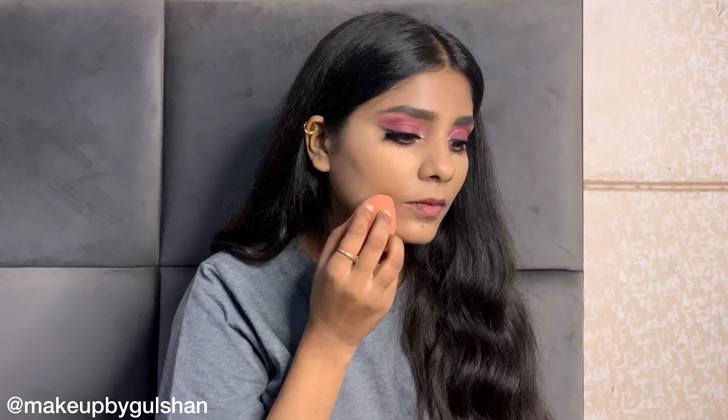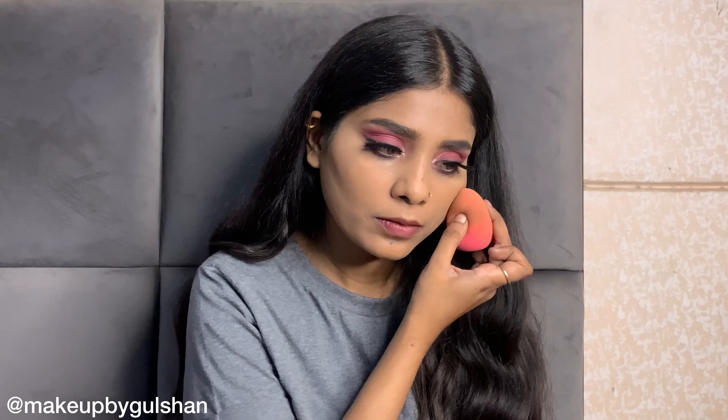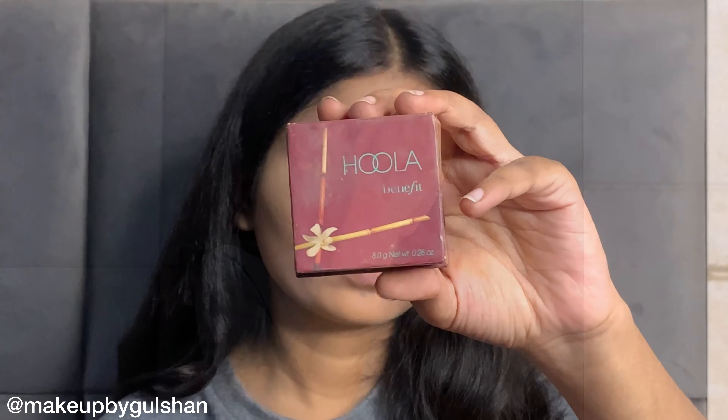After that, I will use setting powder. The powder is Maybelline Fit Me Loose Finishing Powder in the shade 25 Medium, and I will set my face properly. This is my favorite loose finishing powder because it gives a very natural finish and a very lightweight feel.